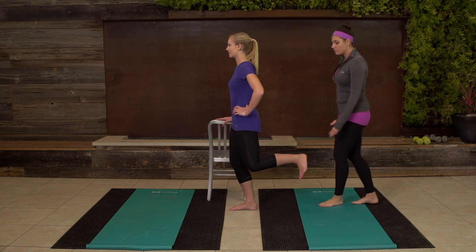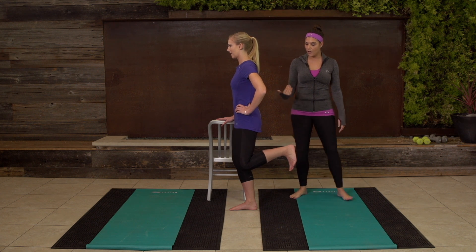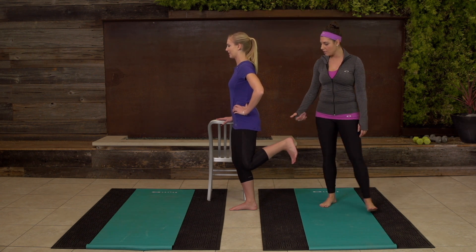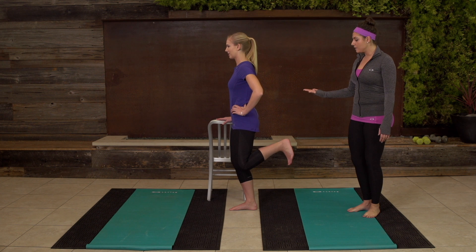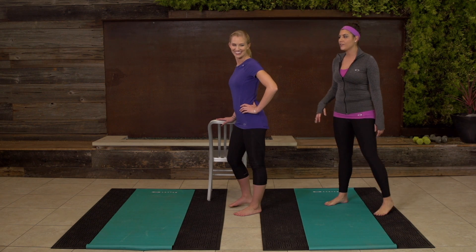Last four — three, you're still gonna keep it up, two, one. Now pull that heel as close to the booty as possible — and up, back down. Last four — three, lift it up, two, one. Are your hamstrings feeling it? Yes. Let's get them a little bit more before we end.